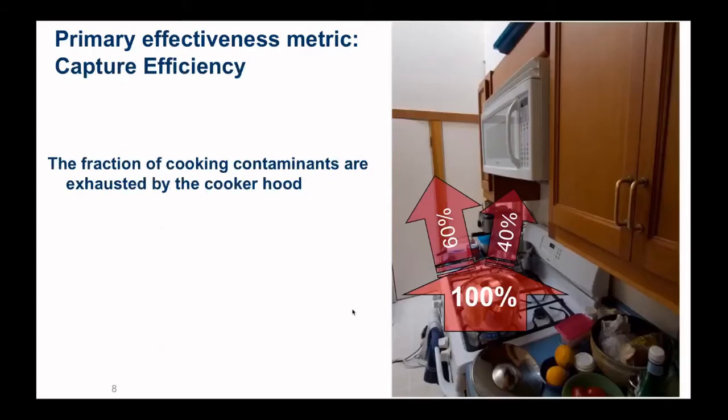Another thing we try to measure in homes is capture efficiency — basically the fraction of cooking contaminants that are directly exhausted by the cooker hood. In this microwave example, 40% of the airflow goes into the microwave and is exhausted outside by the fan, while 60% goes into the kitchen and the rest of the house for the occupants to breathe. Ideally we'd like 100% capture, though that's probably difficult. We're looking for as high a capture efficiency number as we can get.